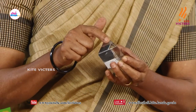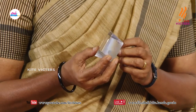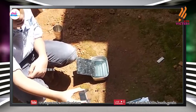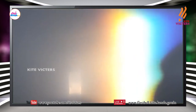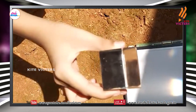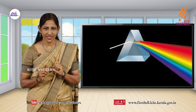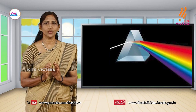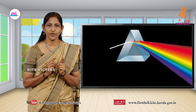Observe it carefully. Place this in the path of light. Beautiful! The seven colors. Name the colors: violet, indigo, blue, green, yellow, orange and red. Remember the names as VIBGYOR — violet, indigo, blue, green, yellow, orange and red.